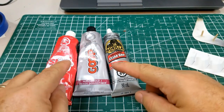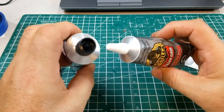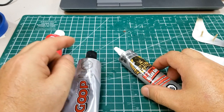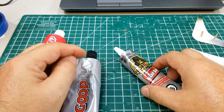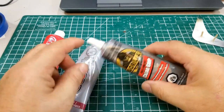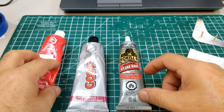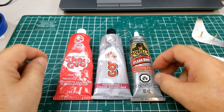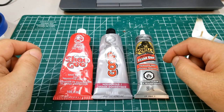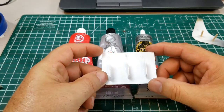One thing I like about the Gorilla Glue is the size of the applicator. It's a smaller nozzle, which makes it much easier to apply precisely. With the others, if you use the plastic nozzle and can't clean it out, it clogs and gets messy. I like the format of the Gorilla Glue for that reason alone — the small applicator. For large areas, the Goop and Shoe Goo are two wonderful materials, but for hobby use right now I've been using the Gorilla Glue for the last month on many projects, mainly because of the application.